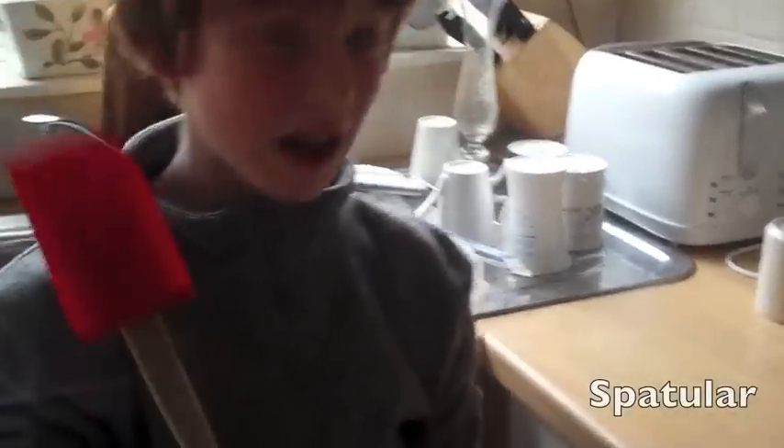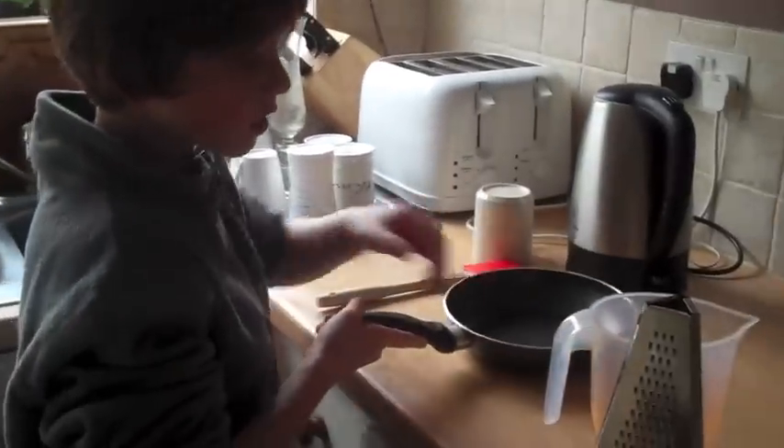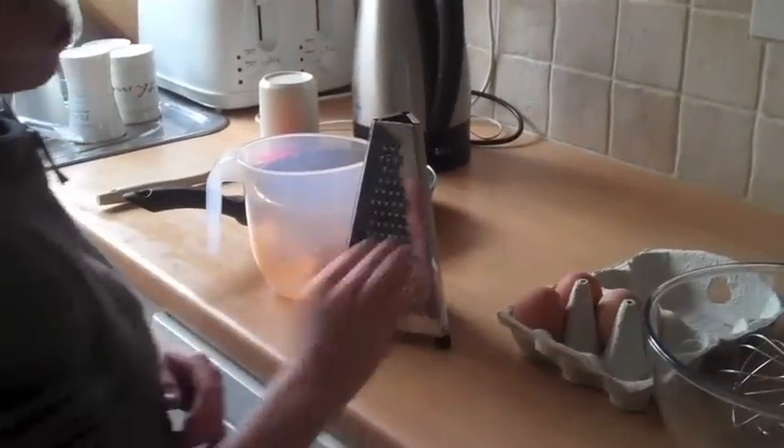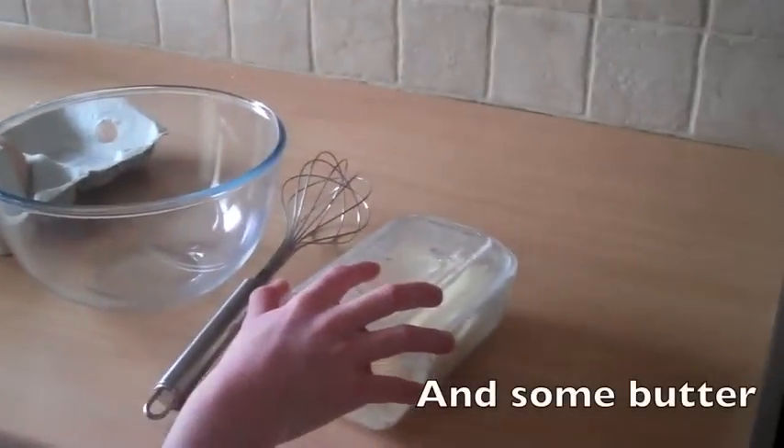The items you will need are a spatula, a non-stick pan, a jug, a cheese grater, two eggs — one if you don't want it that fluffy — a whisk, a glass bowl, and some butter.